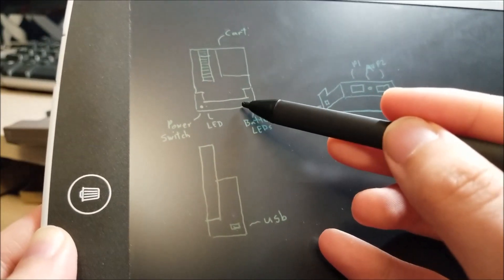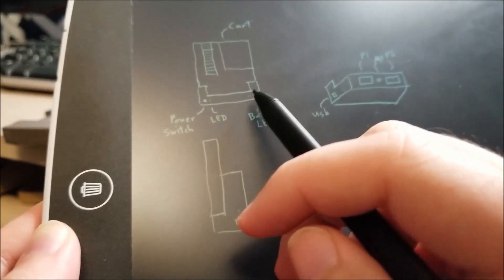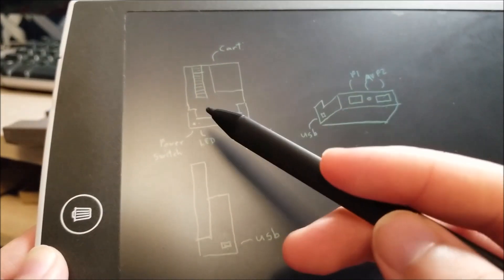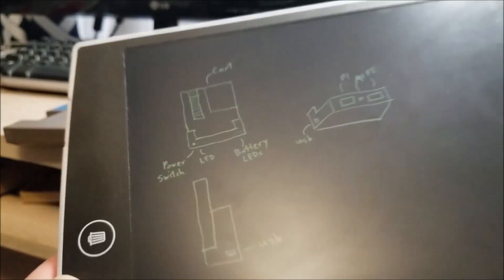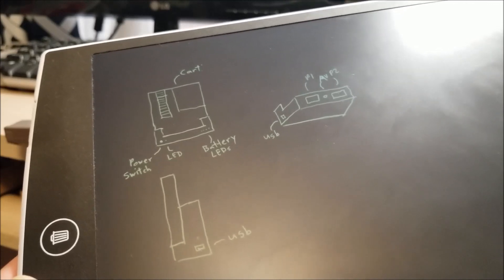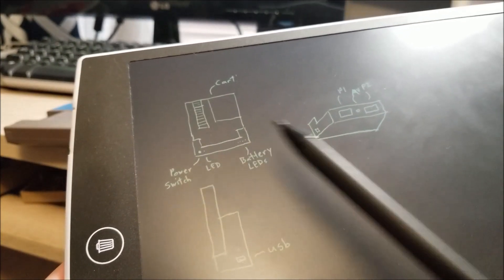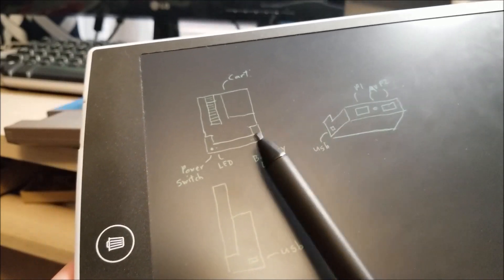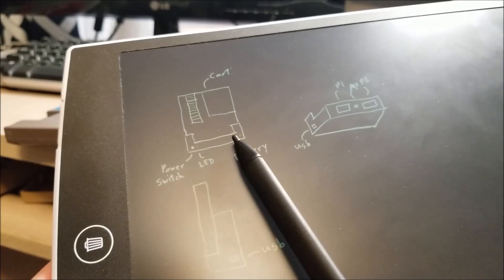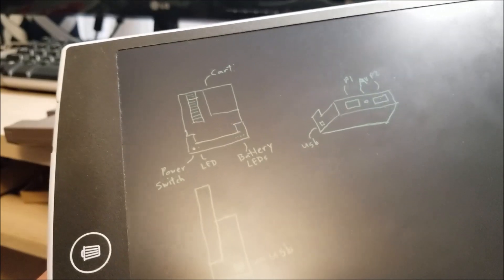Whenever it's on, it'll show you roughly the percentage of battery life remaining in increments of 25%. From what I read, the Retro Duo itself — the NES side — only consumes about 80-something milliamps. So that, in addition to these LEDs, I think it's going to be about 100 milliamps total. If I stick a 1,000 milliamp hour battery in here, which isn't actually that large anyway, battery life should be about 10 hours or so.